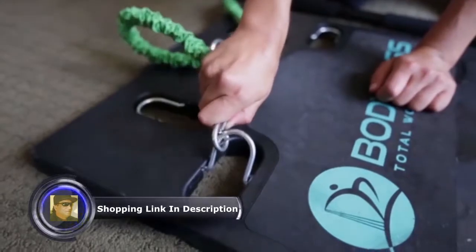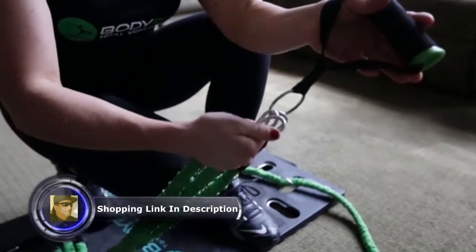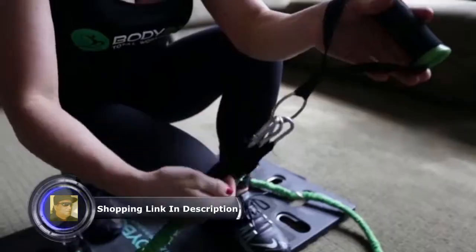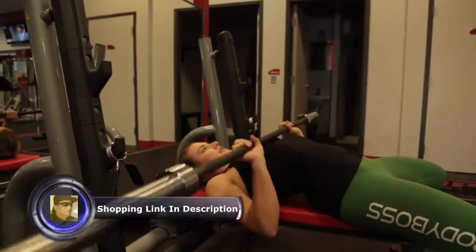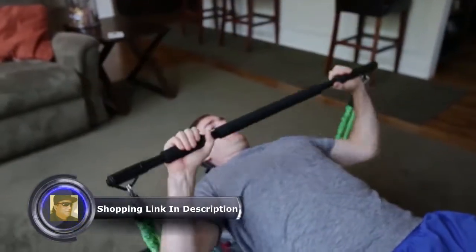Simply clip in to get started. Shorten the bands or add bands to increase difficulty. Our most popular exercise is squatting with the bar — it's like a workout bar you would see at the gym, but more portable.